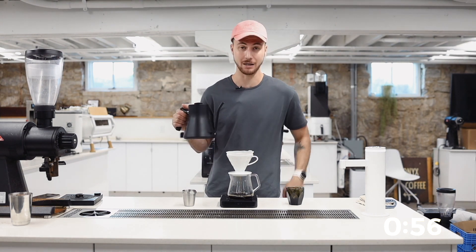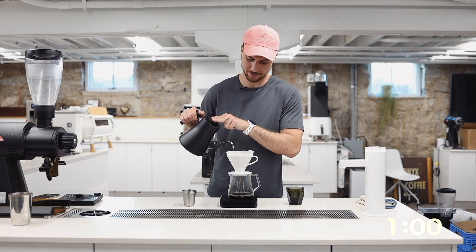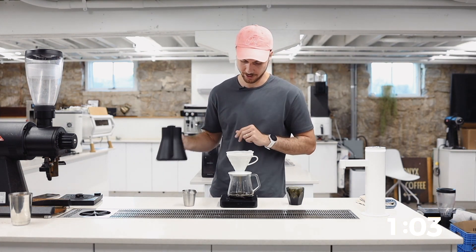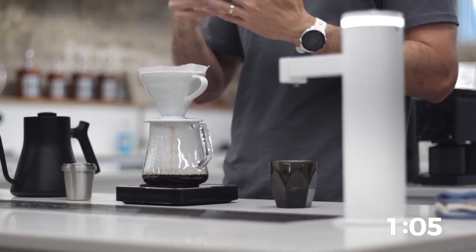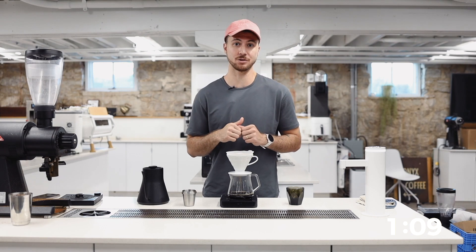Here at one minute, I'm actually going to do a spiral pour. Let's punch it and touch all the coffee up to 200. And then for my last pour, we'll come back to the middle, punch it really heavy and bring it up to that 250 mark.